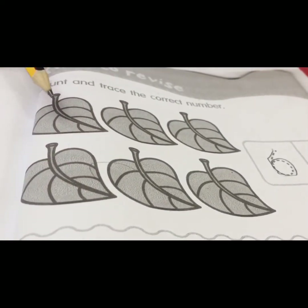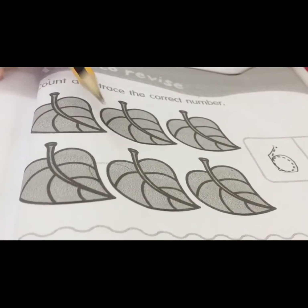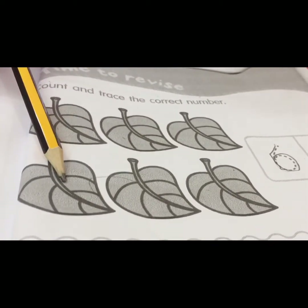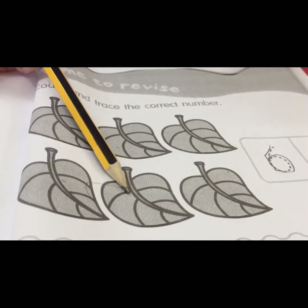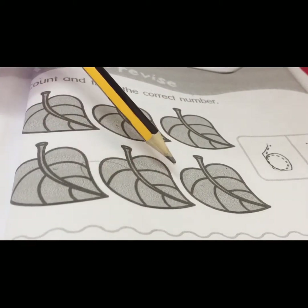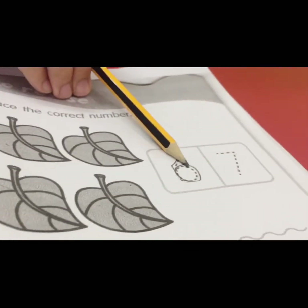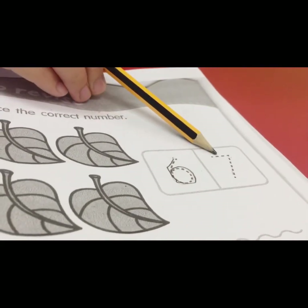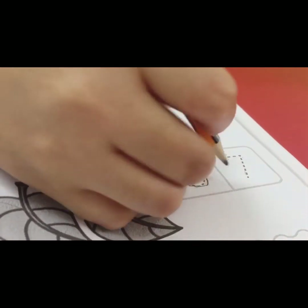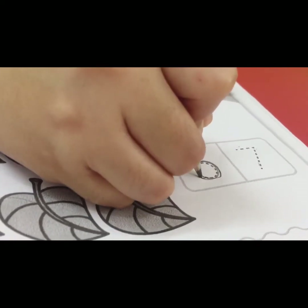Are you ready? Let's count: one, two, three, four, five, six. How many leaves, children? Six! Which one is number six — is it this one or this one? Yes, this one. So you have to trace this number — six.